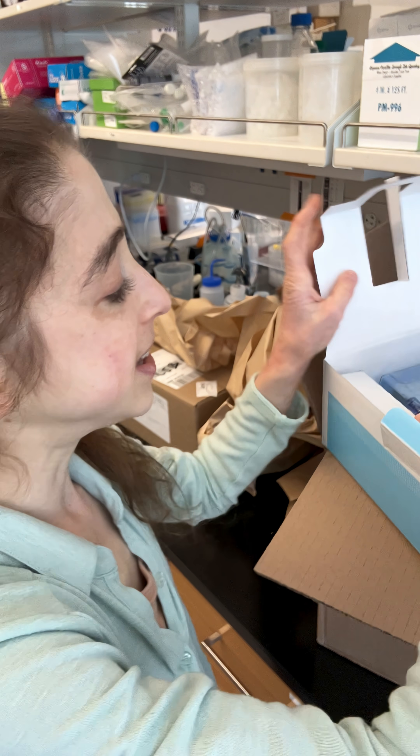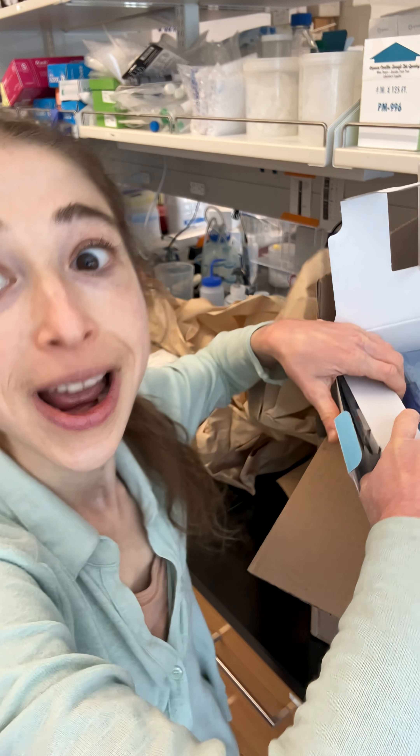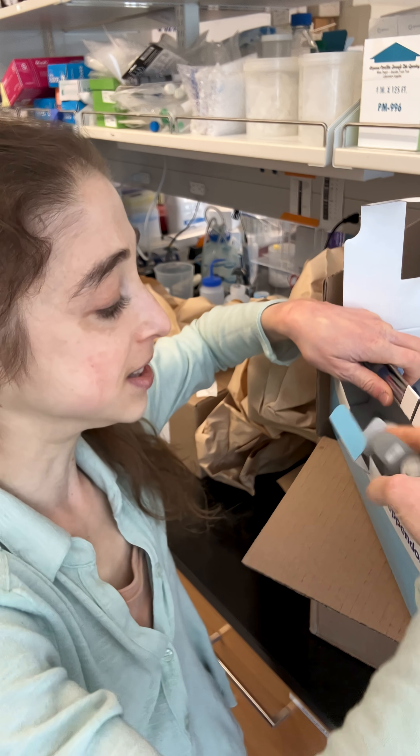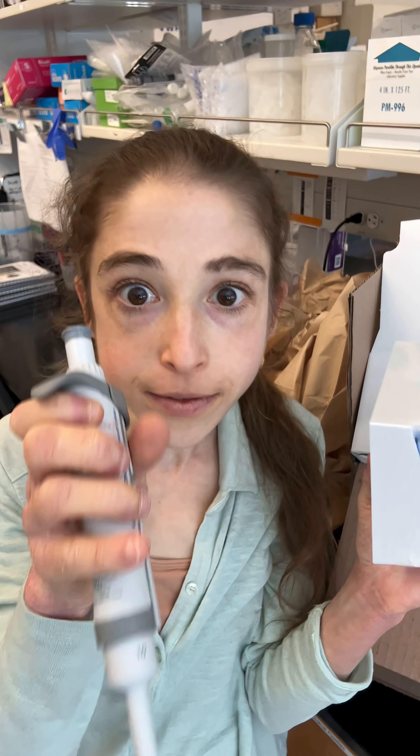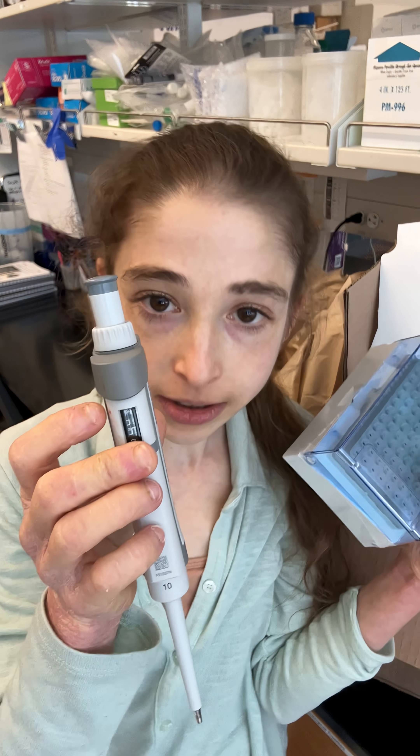But it really is the perfect size for so much that you want to do. And it uses the small tips instead of the big tips. P-10 is my favorite micro pipette. It does 0 to 10 microliters.